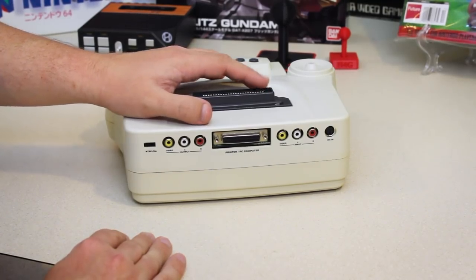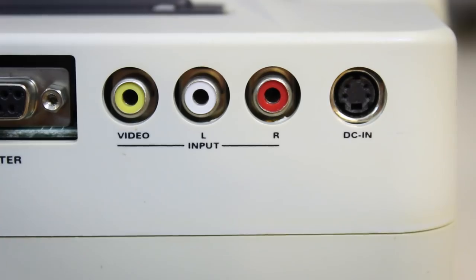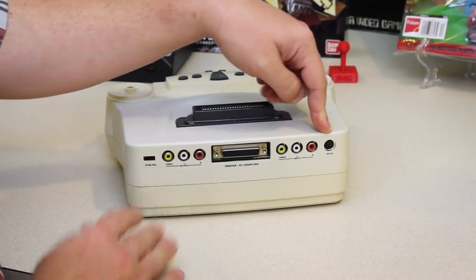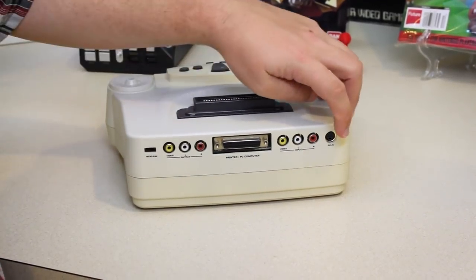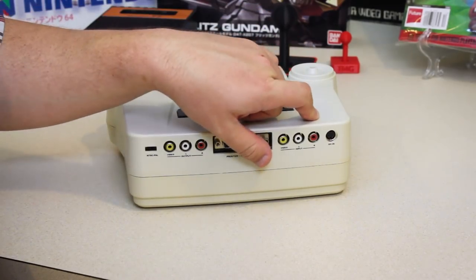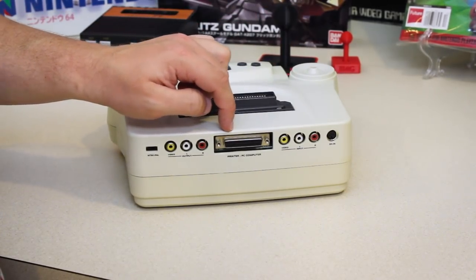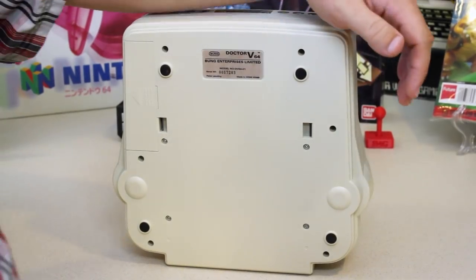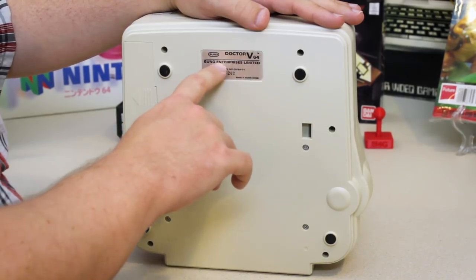Unusual for stuff at this time, it has an output and an input for composite video. You might think that's an S-video jack there — and it is that sort of mini-DIN with the exact same size, shape, and looks like pinout — but that's actually the DC input to power this. So be careful with that cable if you ever buy one of these. Don't destroy any of your stuff with it. And it's got a nice D-sub-25 printer/PC serial port there.